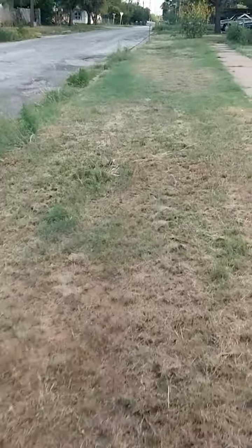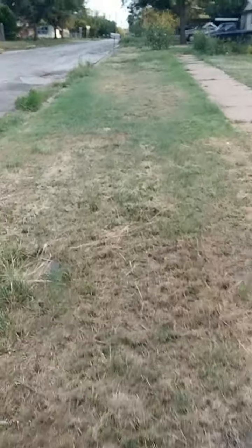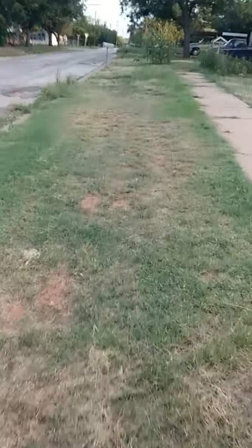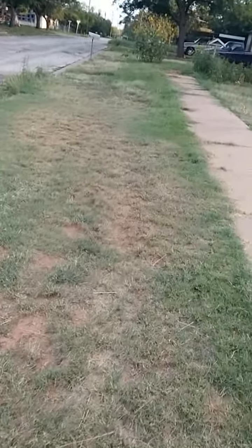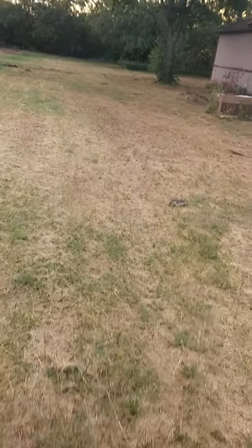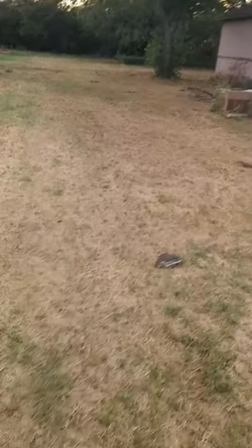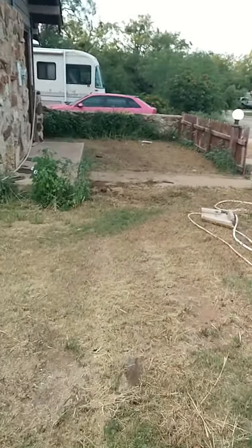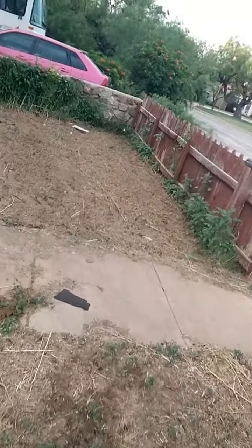We need a weed eater for right around here. And finally, this way — there's actually two more locations over here. We need a weed eater right there, and up against the rock because we couldn't cut right there.